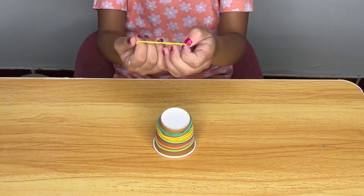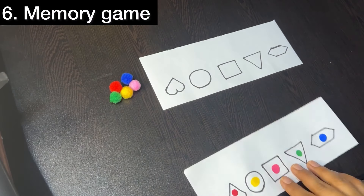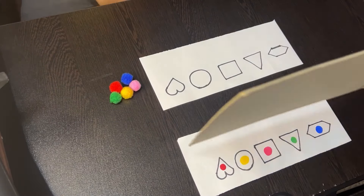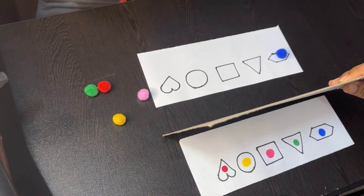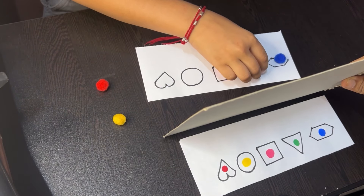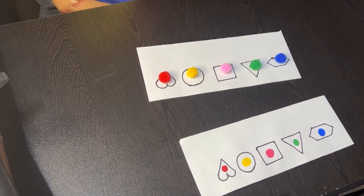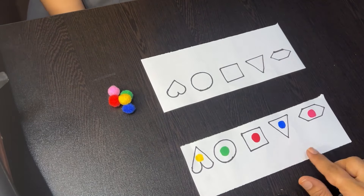This activity challenges children to remember the color and placement of pom-poms in specific shapes after the shapes are covered, strengthening their visual memory — crucial for tasks such as reading, writing, and problem solving. It also engages working memory as children must hold the information in mind while they replicate the arrangement, essential for multi-step directions and mental calculations. The activity reinforces recognition of different shapes and colors, building a foundation for cognitive tasks such as sorting and classifying.